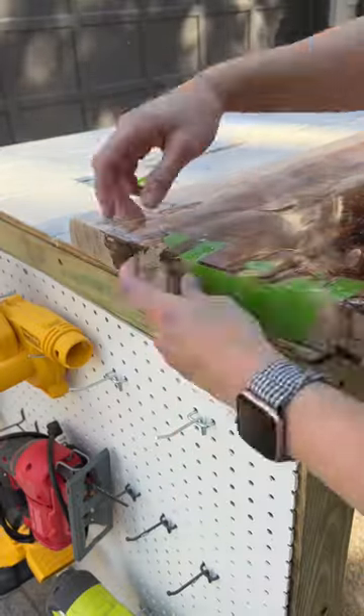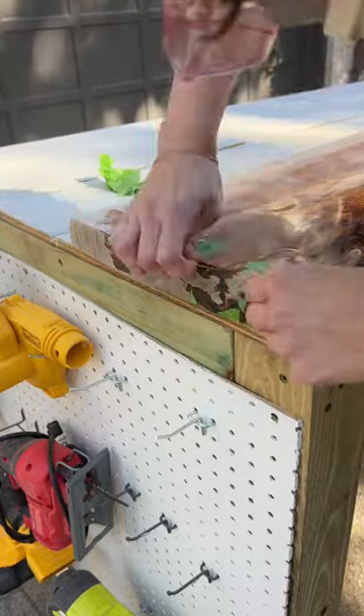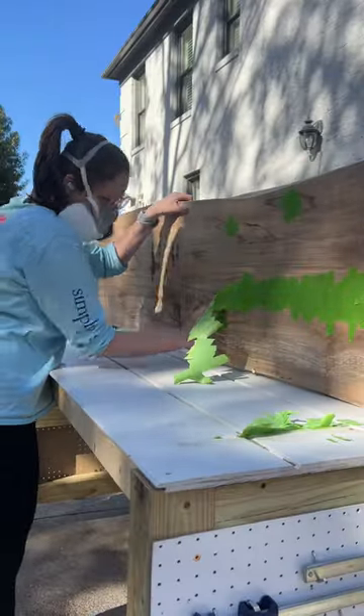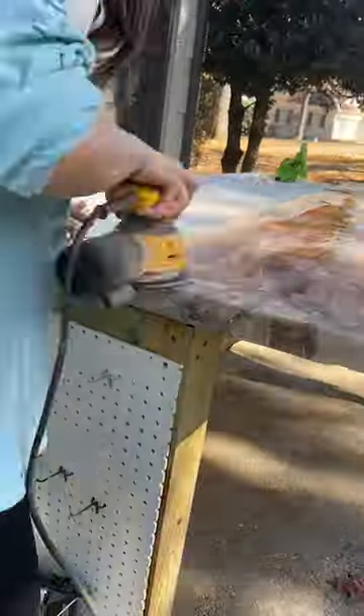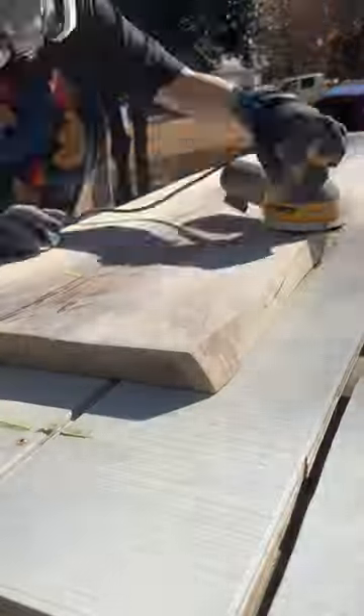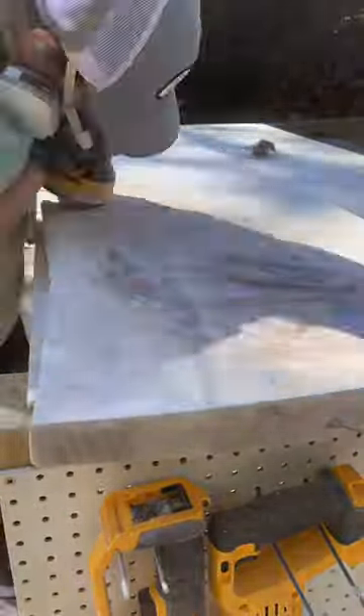Once all three pours had cured, I removed all of the tape and had to sand down all of the excess resin. I did overpour way too much on this project — that was something I learned doing this. I spent way too much time sanding down all of the excess. So the next time I do this, I won't use as much resin and I won't overpour as much.